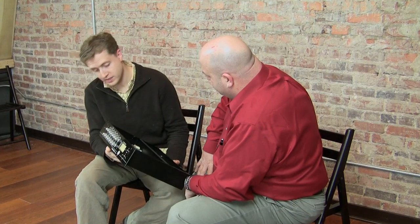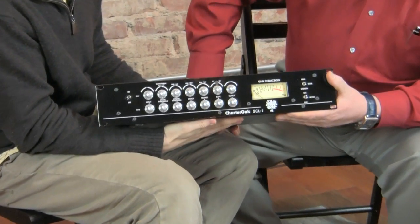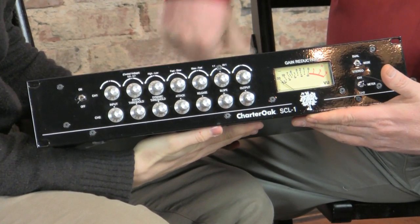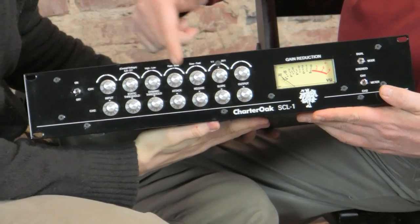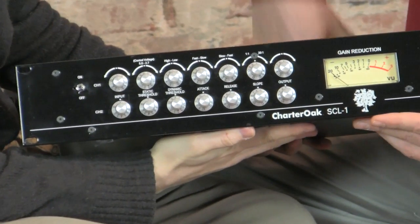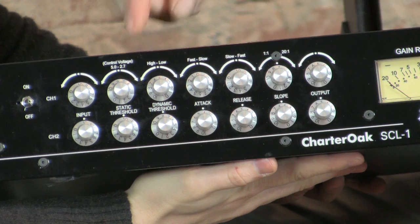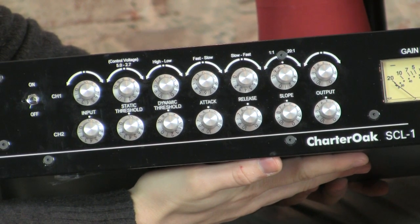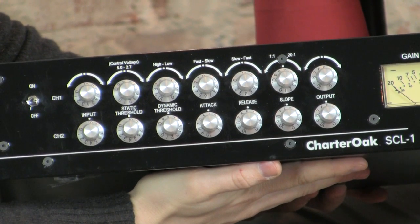Maybe you could tell us a few things about the front panel features, which are a little different. The layout is slightly different than what you might see on a typical compressor-limiter. You have your input and output, and the attack, release, slope, and dynamic threshold settings are typical. But we've given the engineer control over what we call the static threshold, or the control voltage, which functions as a constantly variable knee control.